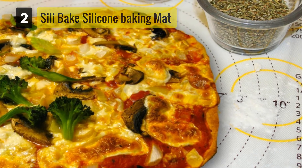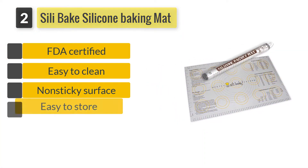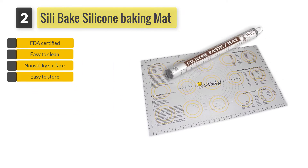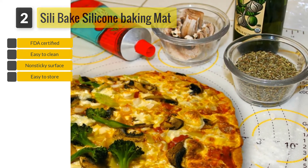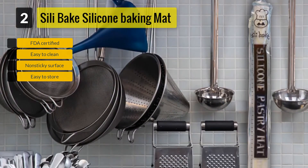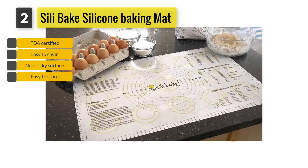Number 2. Silly Bake Silicone Pastry Baking Mat. Silly Bake Baking Mat is made using high-quality food-grade materials to ensure you enjoy healthy meals. The board is FDA-certified, which is an indicator of superior quality. Its surface is generous enough and allows you to spread your dough faster without any need of using excess flour or oil.